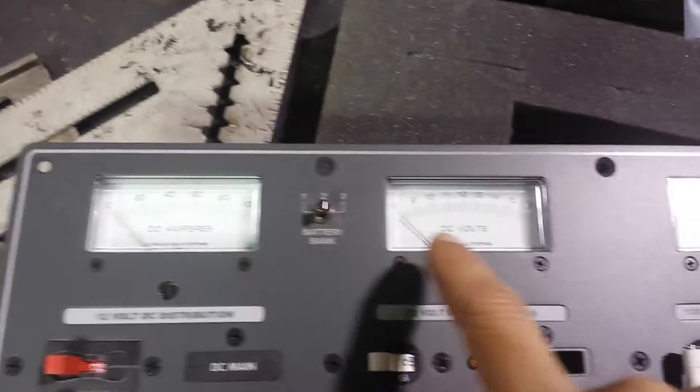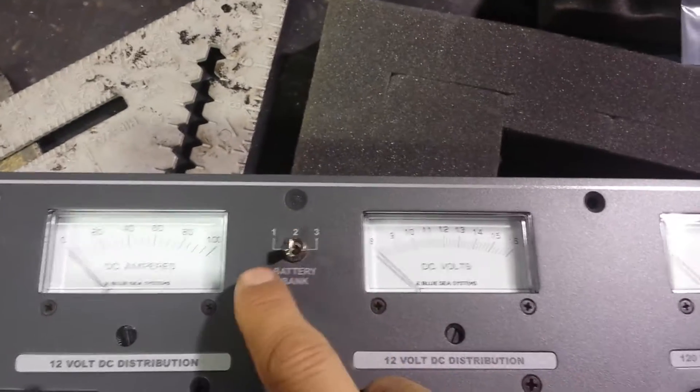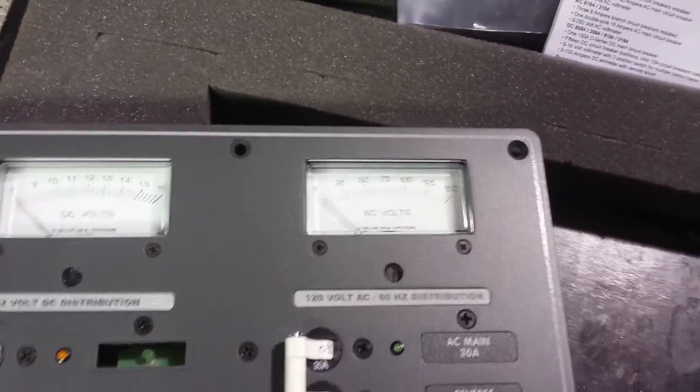Got DC amps, DC volts, battery bank check for batteries 1, 2, and 3, and AC volts obviously.